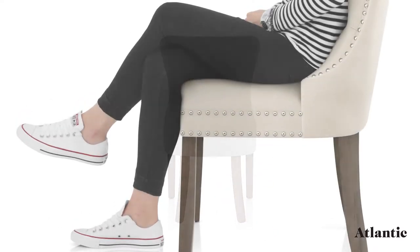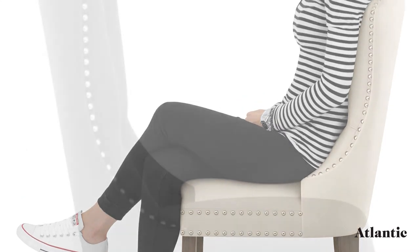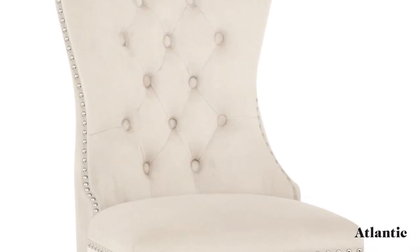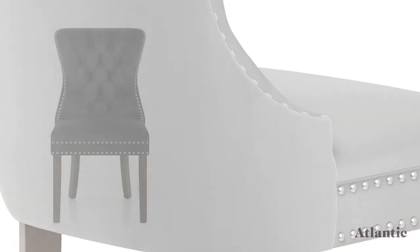Covered in luxurious velvet, the comfortable belted seat is available in a variety of colors. The supportive backrest is detailed with quilted buttons, while chrome studs edge the seat for a touch of class.